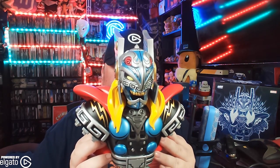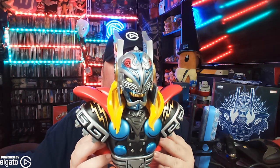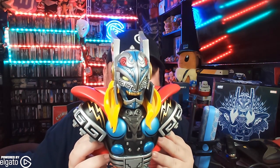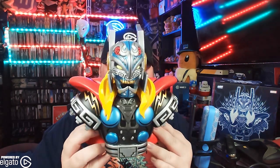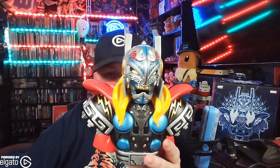Sideshowcollectibles.com is where I got it — or is it collectsideshow.com? It's one of those two. I'll put a link to it in the description below. This is available now, and I'm really happy to have it in my collection.